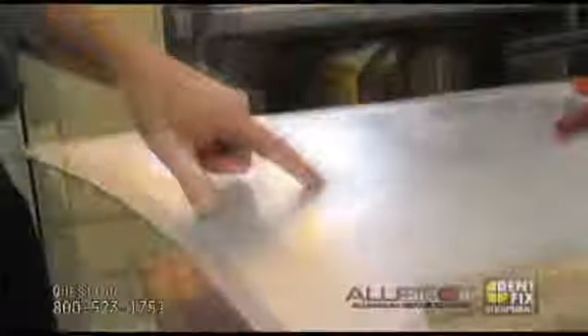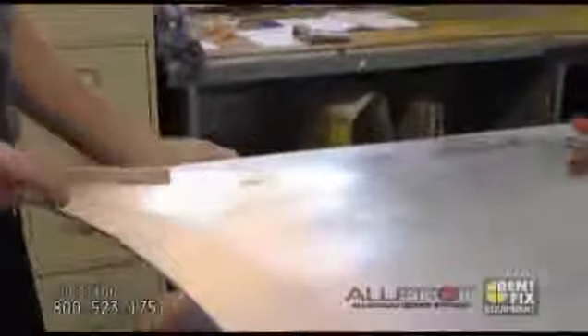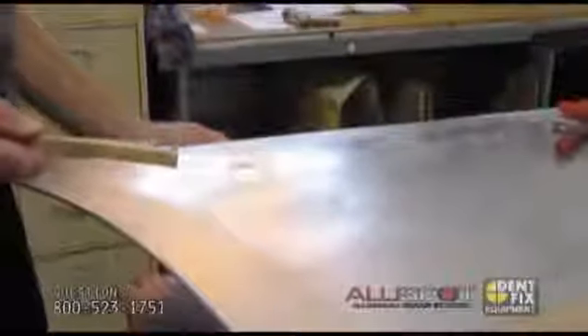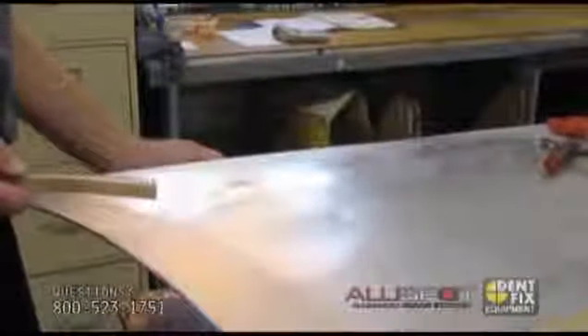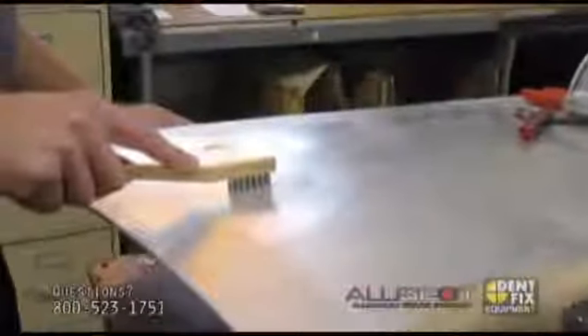Now on this dent here, we have an elongated dent, which requires multiple nails — it will not come out in one pull just because it's a long dent. So we're going to clean it up one more time, because aluminum might oxidize in a matter of 15 minutes. You want to make sure it's really nice and clean right before you weld, and then we're going to attach multiple nails and pull at the same time.